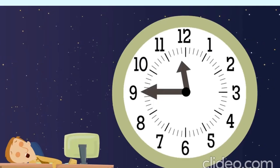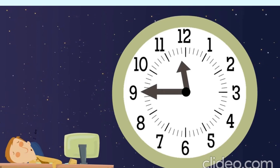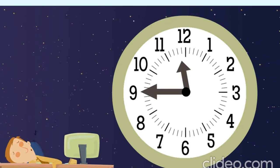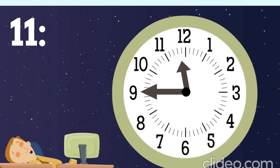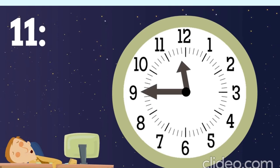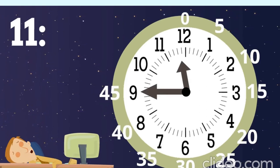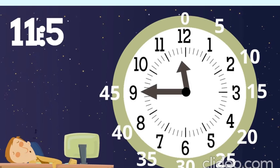What time is it according to this clock? The hour hand is between eleven and twelve. When the hour hand is between two numbers, the hour is the earlier number, so the hour is eleven. The minute hand is pointing at the number nine. We count by fives: zero, five, ten, fifteen, twenty, twenty-five, thirty, thirty-five, forty, forty-five. So how many minutes? Forty-five. The time is eleven forty-five!